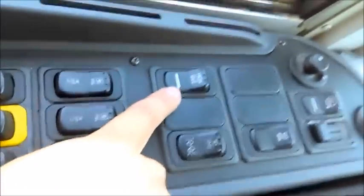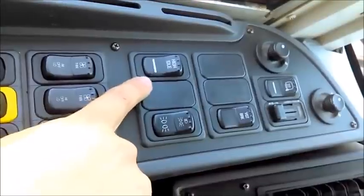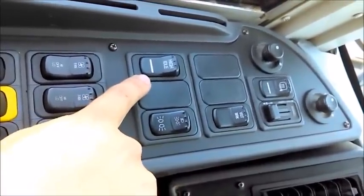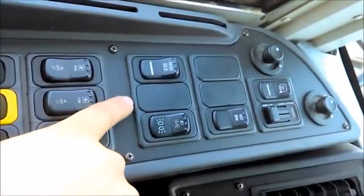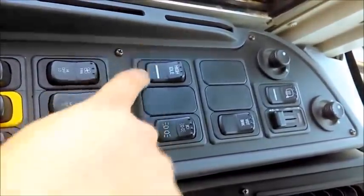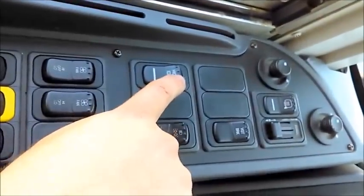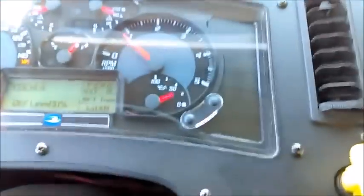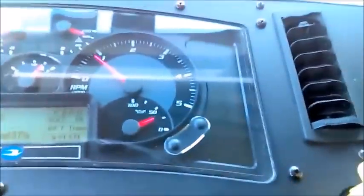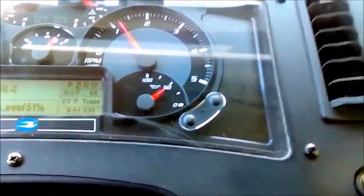The high idle switch is very important. Sometimes you need high idle to make your governor and air brake system kick in and cut in and cut out faster. Also, when you have your air conditioning on and you're parked at idle somewhere, you need to high-idle the engine to keep the battery charged. To test it: the switch goes on, and you can see the tachometer needle going up. You can hear the engine ramming up. That's a good test.